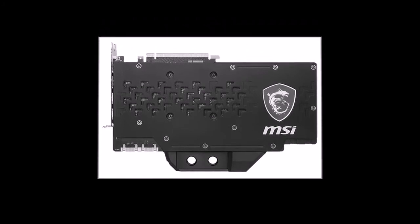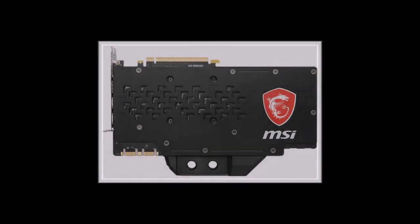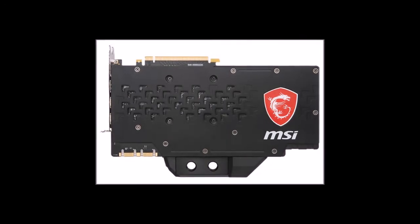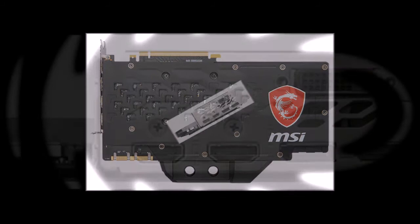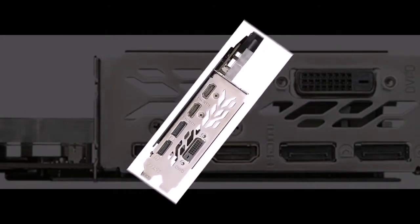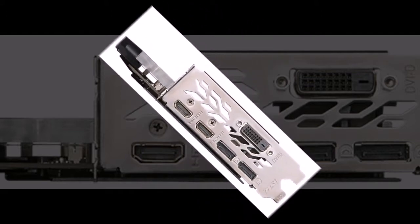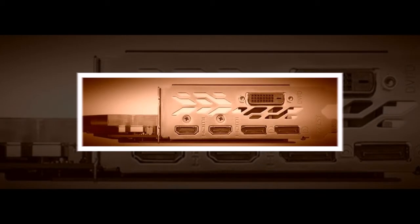The full-cover water block is made of nickel-plated copper and, in general, inherits its structure from other full-cover EK coolers. The cover is made from clear acrylic and includes a plate with a dragon logo. The EK and MSI logos are present, and on the back side of the card a reinforcement plate is installed.